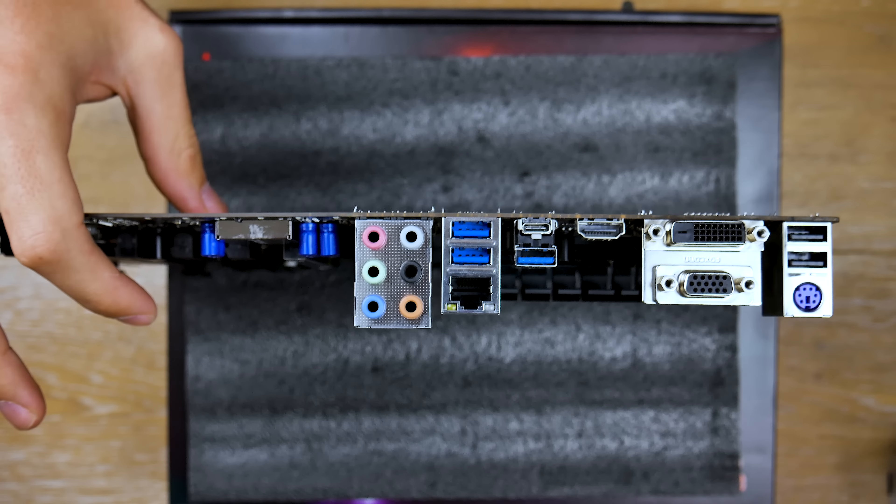Now let's look at the rear I/O quickly. We have a DVI port and an HDMI port — no DisplayPort. We also have a USB Type-C port, which is 3.1 Gen 2, and then some regular USB 3.0 ports and some 3.1 ports, a PS/2 connector, and your audio output. Nothing too fancy, but pretty run-of-the-mill and standard — good for any budget or mid-tier build.